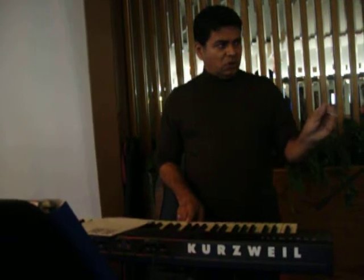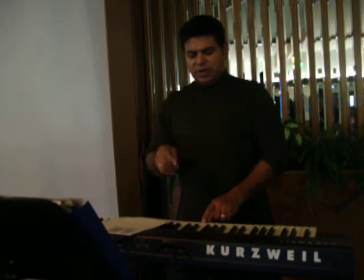Okay, so Martha, this is going to be your note here. This is going to be C, which is Do, right? Okay, ready? On one — one, two, three, four, one.